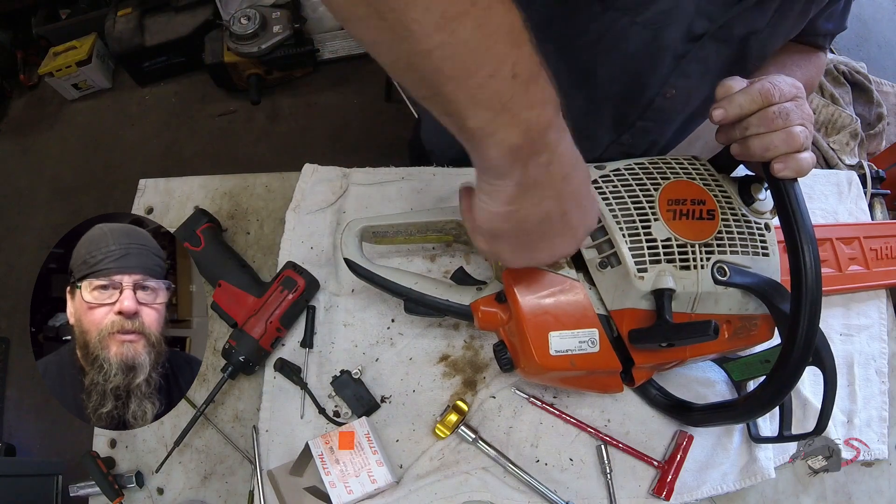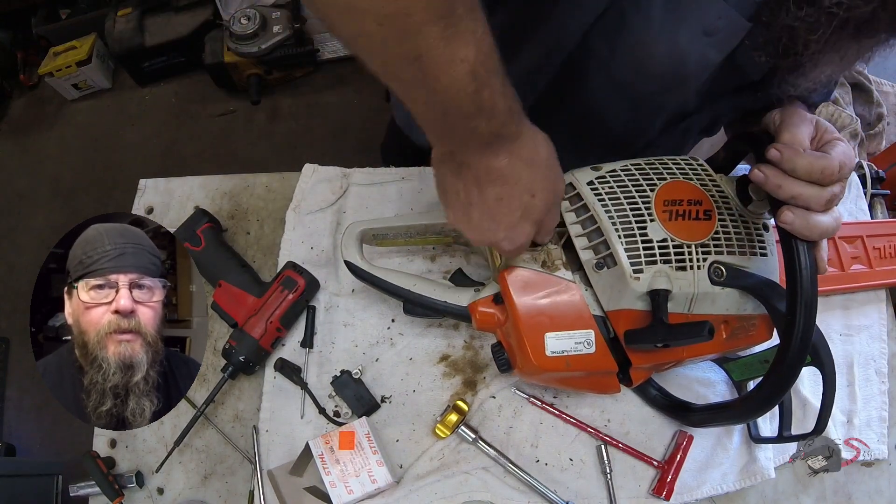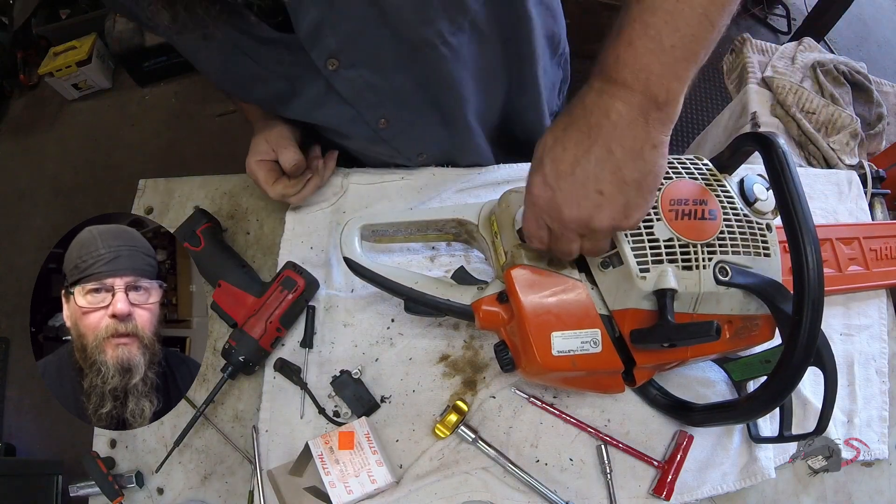That's all I've got for you on the Stihl MS280 ignition module swap. Thanks for watching.